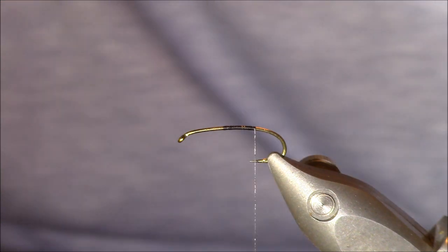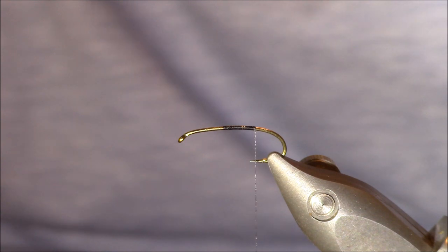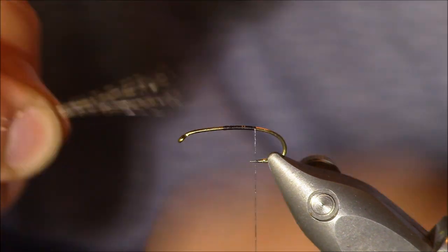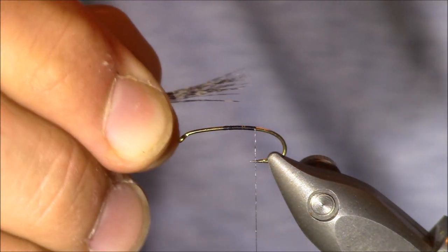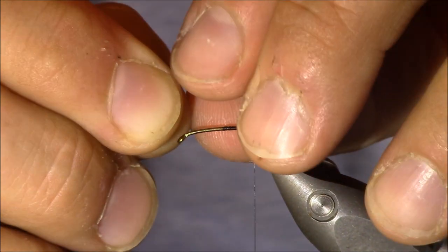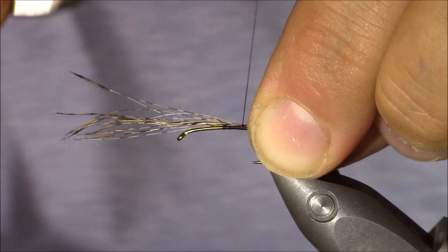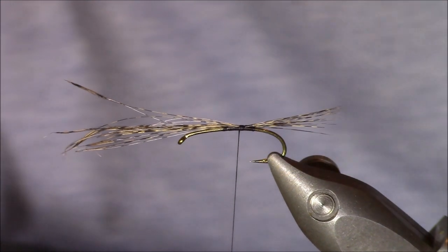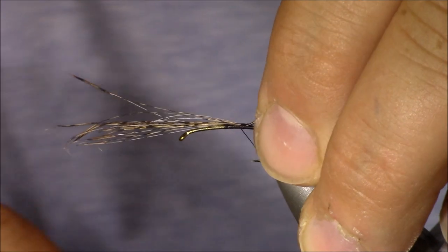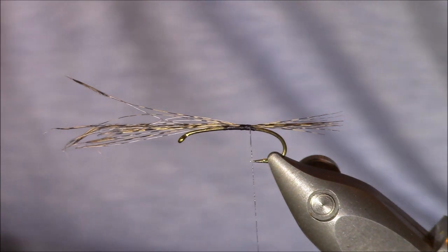I'm going to grab a healthy clump of this material, making sure I keep the tip length together when I tear it off. I'll line it up so that from the hook eye it extends back about three quarters of the way. I'll transfer it to my left hand, lock it in place with a few wraps, then check the length — looks good. I'll wrap back a little and now tie in our ribbing material.